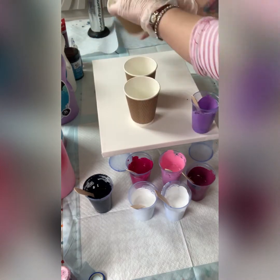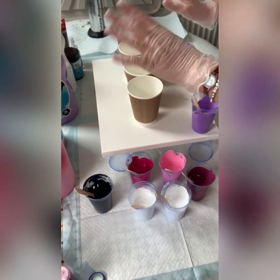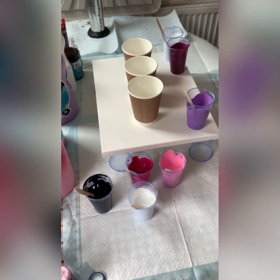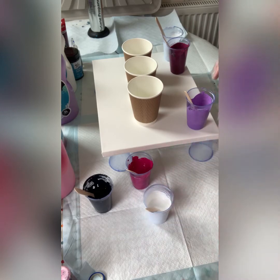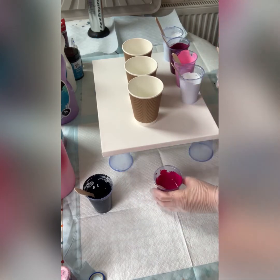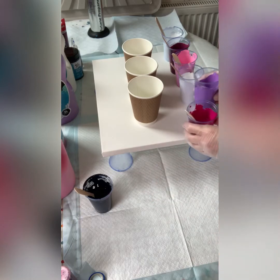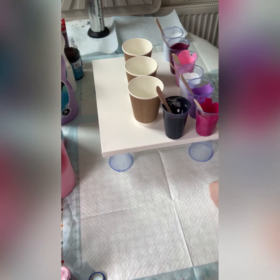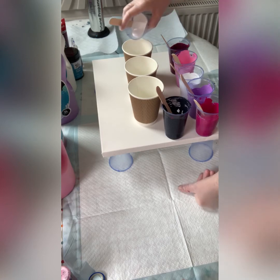Now I'm layering my cups. Opaque, semi-transparent — that's opaque, so I'll put another opaque next to it. I'm running out of space so I'm going to put Payne's grey last and just layer them. With three cups there's quite a lot of paint, so I think I'll only be able to do two layers.